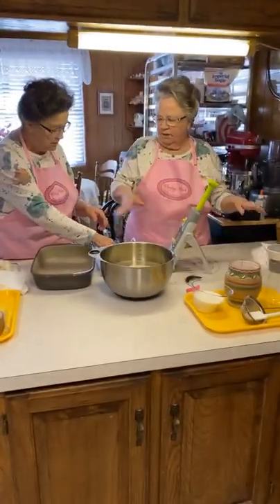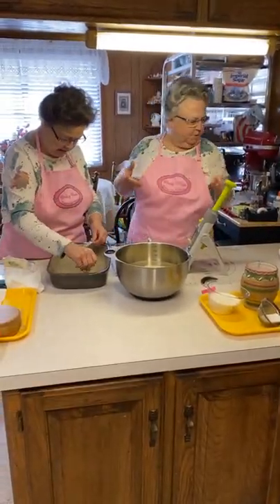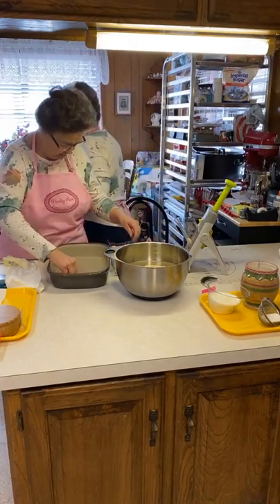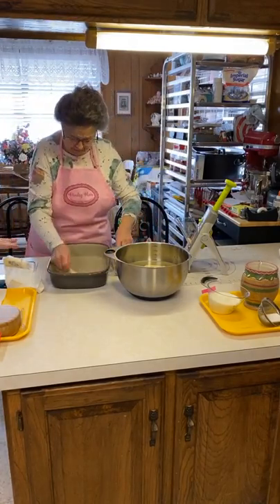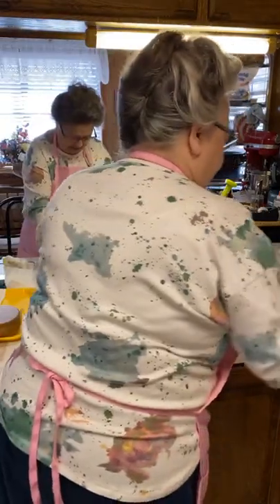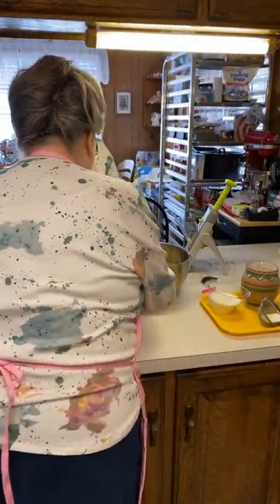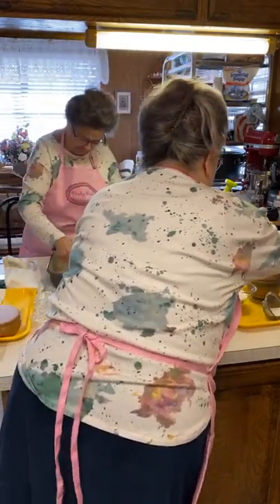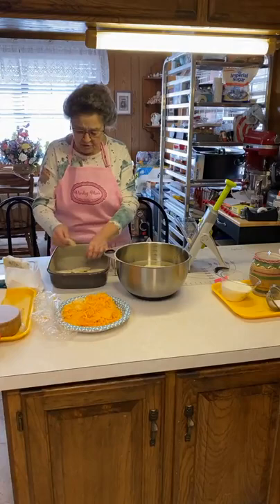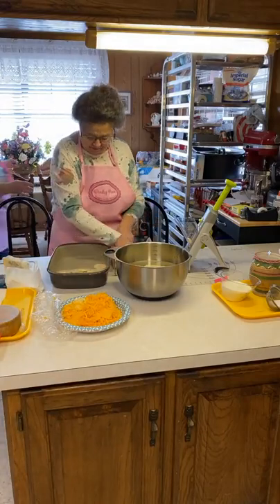Let me just layer them in here. Just put a layer, and we've got to mix up this milk too, because we're going to layer the milk and the cheese and the pepperoni. You want them to kind of overlap, don't you?